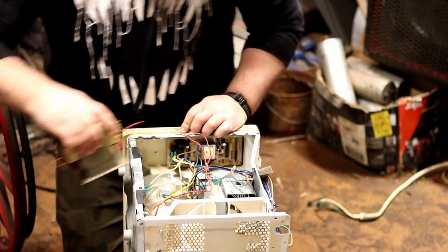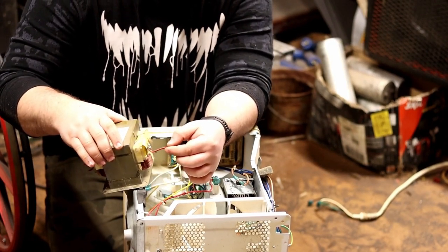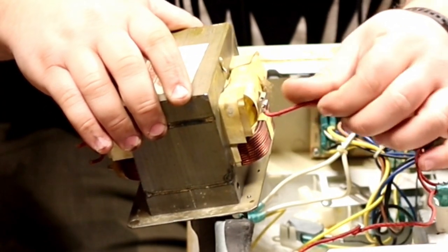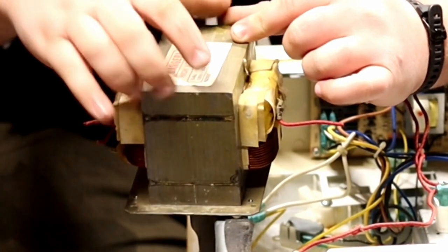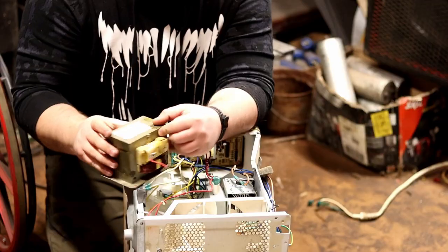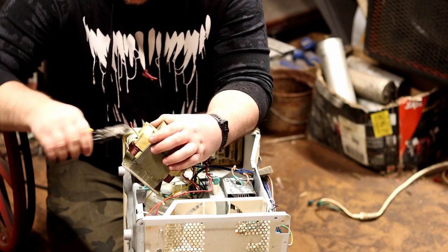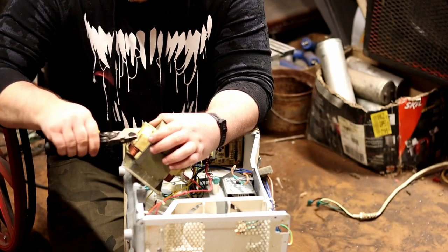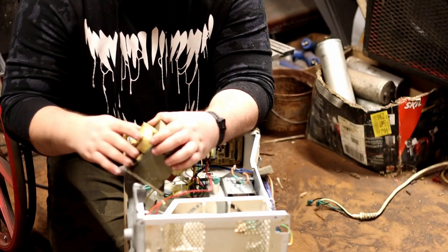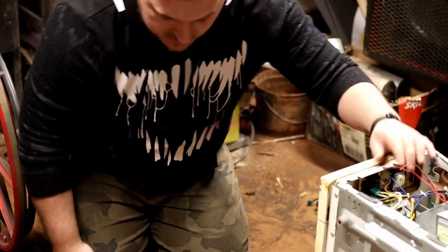I've got the transformer out. This right here is the high-voltage output — you can attach bigger wire to it. The case itself is the ground; the wire comes up and attaches to the iron. These two wires are the middle coil, and these two you put 115V 60Hz in to fire it up. Let me show you what a microwave transformer can do — I've got my fractal-making box all hooked up.